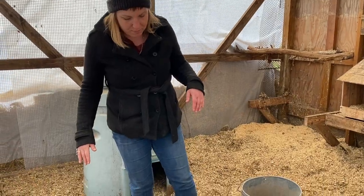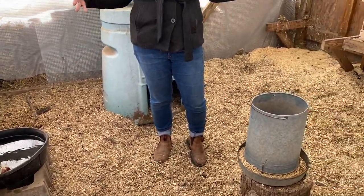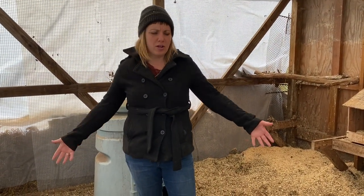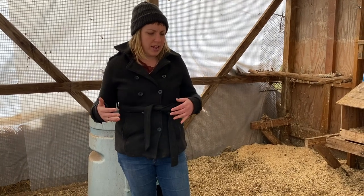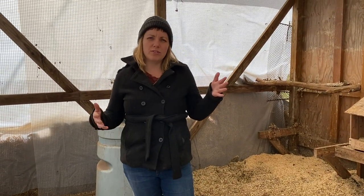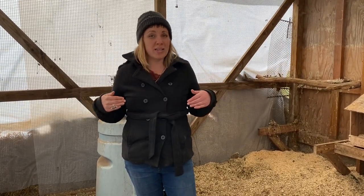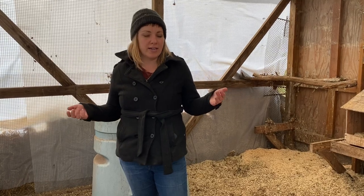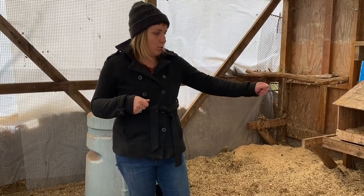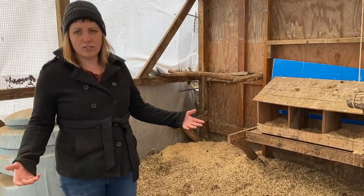We use the deep litter method in our chicken coop, so this is all of the winter's bedding built up. We will in the next month or so pull all this bedding out and probably put it onto our compost pile to be used for the plants later on, then put some fresh stuff in and start building it up again. It really doesn't have a smell in here. Every once in a while you come in and rake in any poop that has built up underneath the roost, but it's super simple.